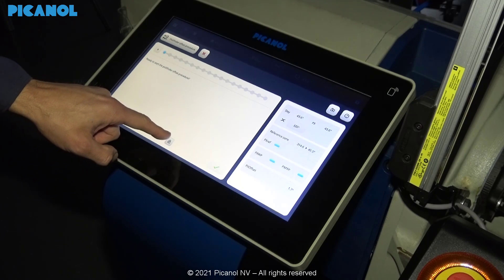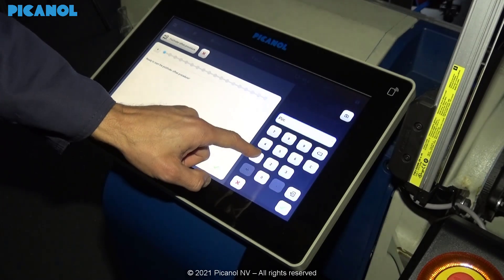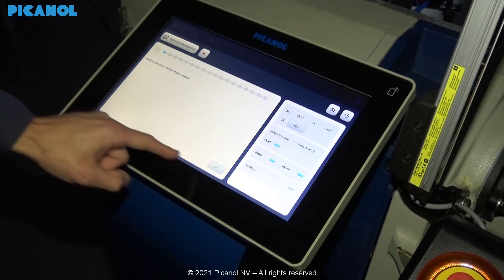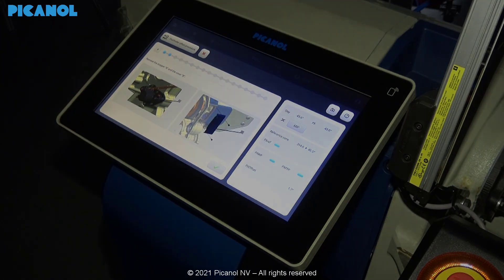Unlock the screen and press OK. The display will ask you to remove the cover at the right-hand side and also the stopper.